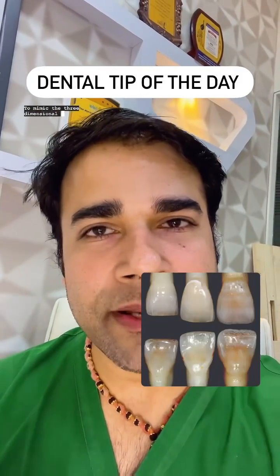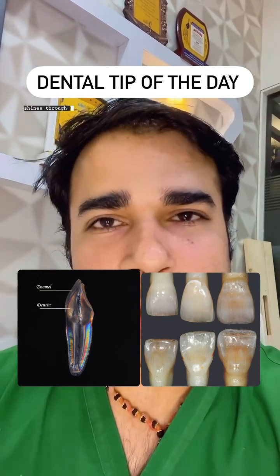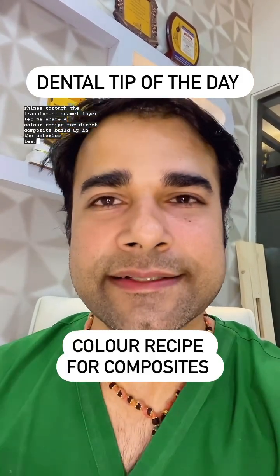To mimic the three-dimensional appearance of natural teeth, where the chroma comes from within the dentinal core and shines through the translucent enamel layer, let me share a color recipe for direct composite build-up in the anterior teeth.